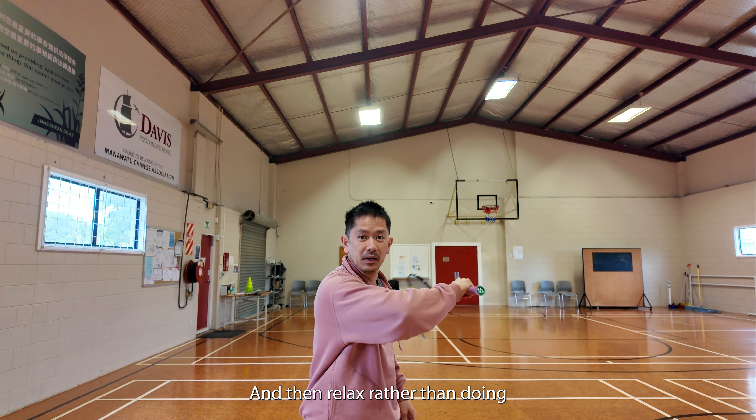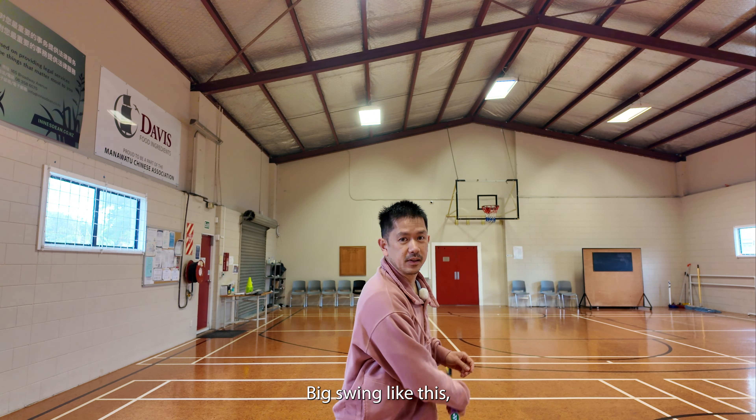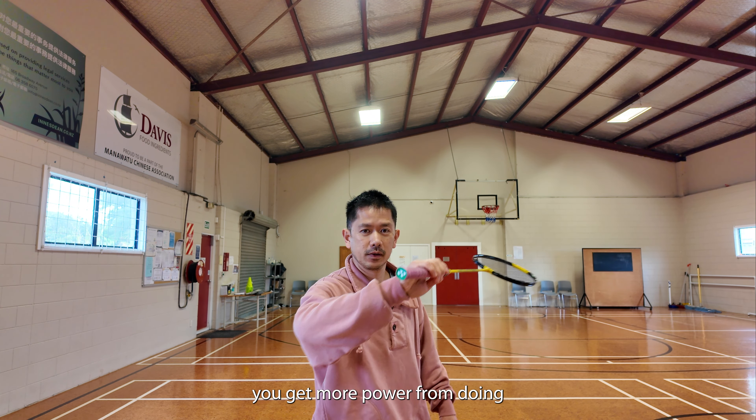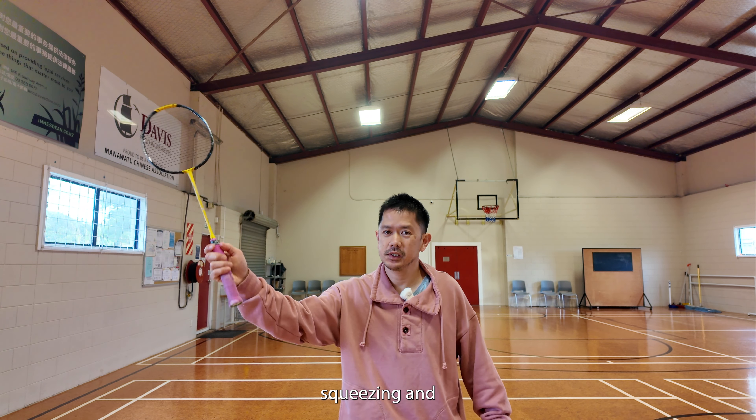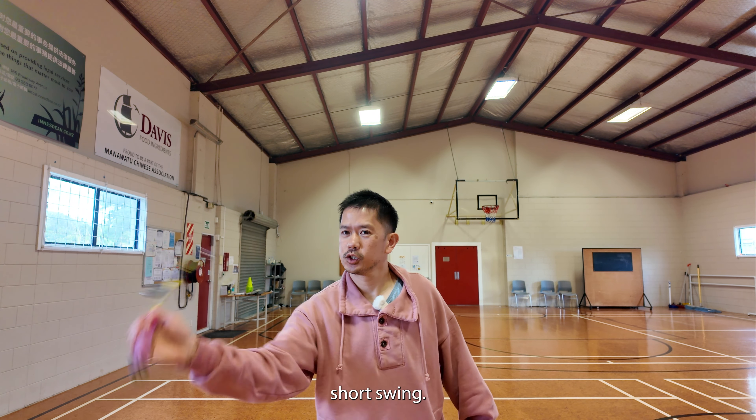Rather than doing a big swing like this, you get more power from squeezing and a short swing.